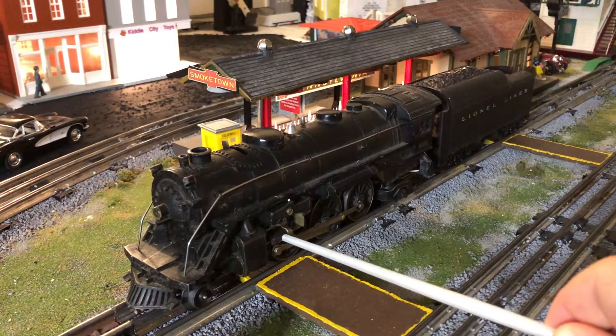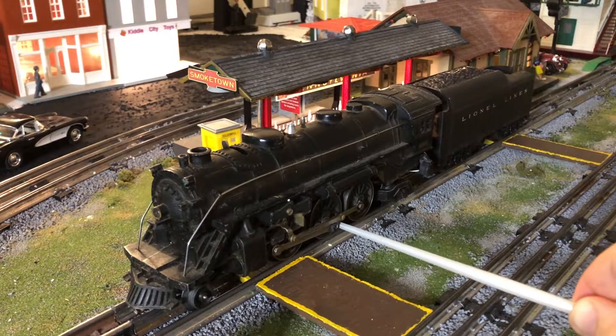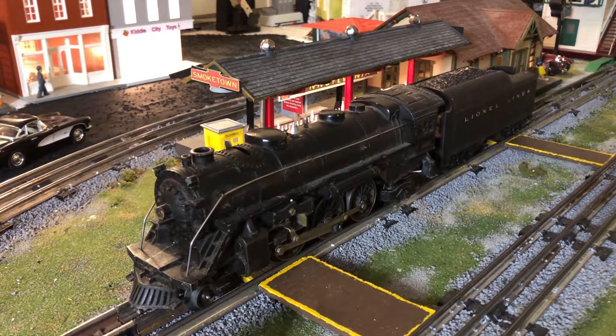Some of the parts that move in here are plastic — like this near the pistons and this crank piece here. Those are two downsides. I haven't had any issues with them, but if you were to drop it or if it were to crash or derail, those would probably be the first parts to go.